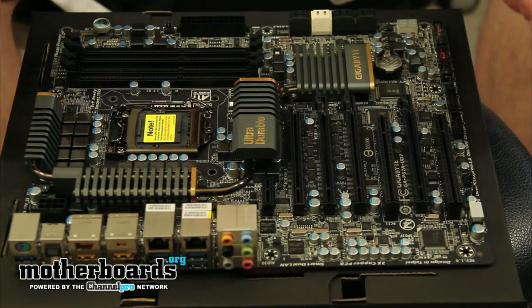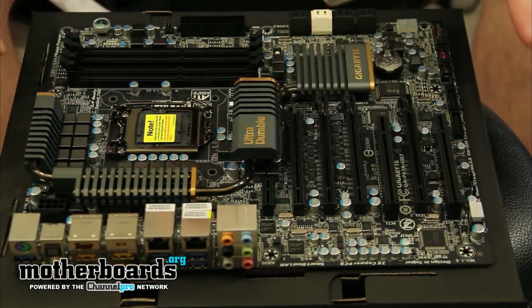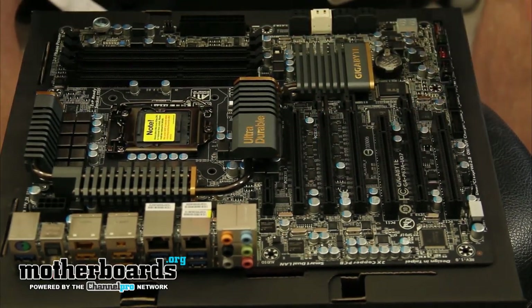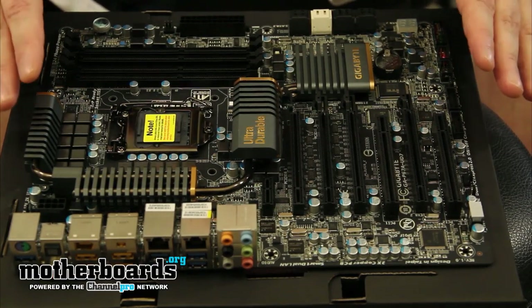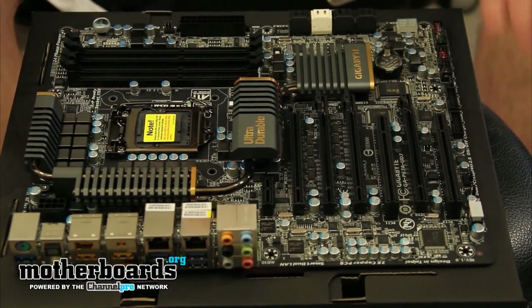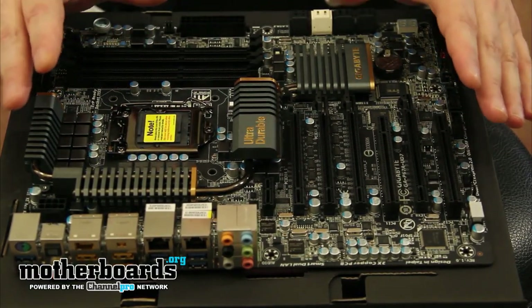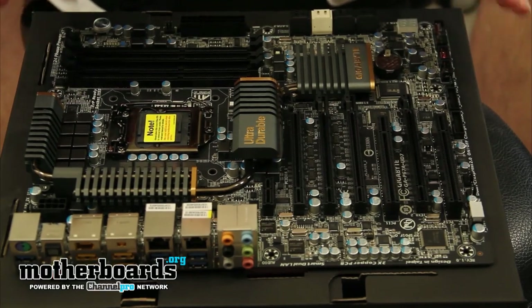Here we take a look at the actual motherboard designated the P67A-UD7 from our friends at Gigabyte. This is one of their Ultra-Durable series, which means that basically it's made out of really good parts. The motherboard actually contains two times the copper of another motherboard. So the motherboard actually weighs quite a bit, and having a lot of copper on the motherboard can actually extend the life of the motherboard and sometimes even make it run just a little bit better.